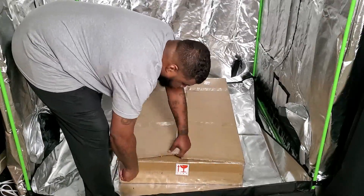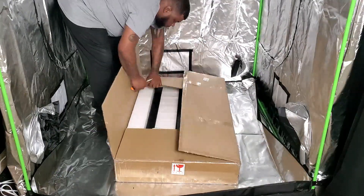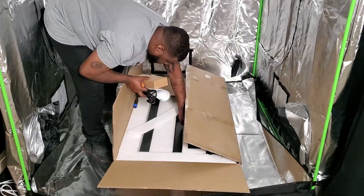What's good everybody, Bass Drop Keys, your friendly neighborhood negro. In today's video we're going to be taking a look at another grow light on the channel — the BestVA BAT W600 LED grow light.